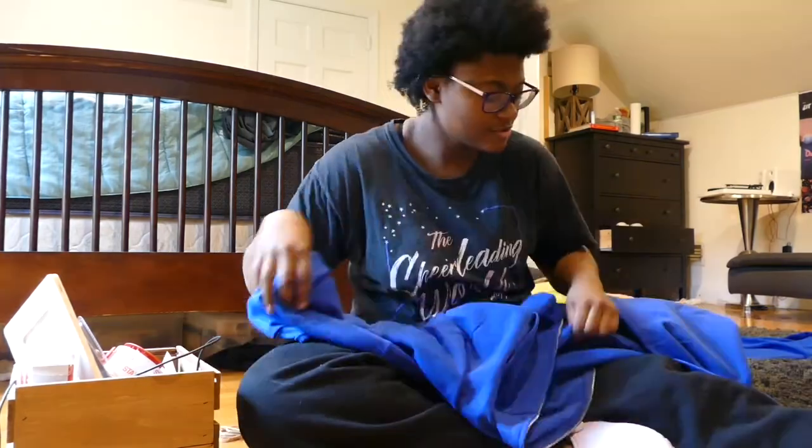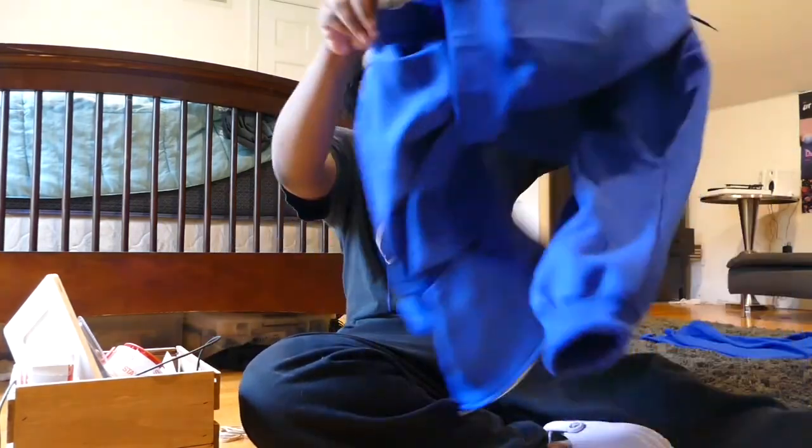I got home and my dad was like, 'You know I have rubber bands, right?' and I was like, no, I didn't! I'm gonna be doing the scrunch method for my tie-dye.